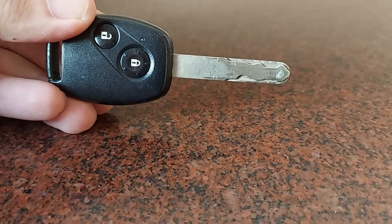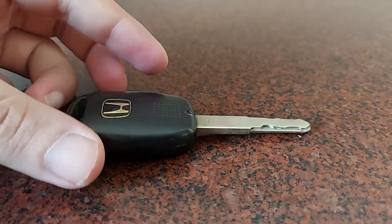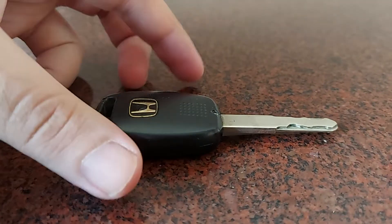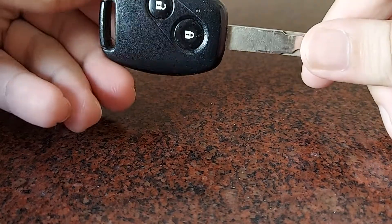The first thing you need to do is find out what kind of battery your key fob uses. If you know that already, you can just buy one of the same type. If not, you can open it up and find out, or you can look up your car's user manual.